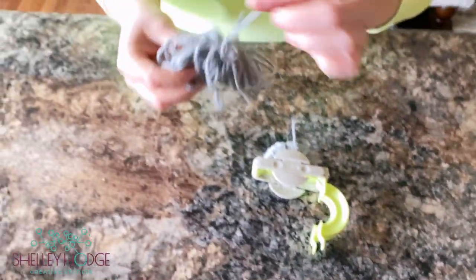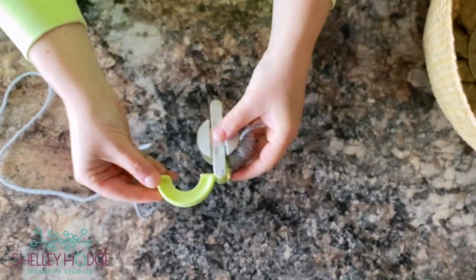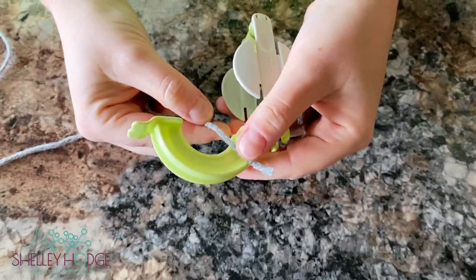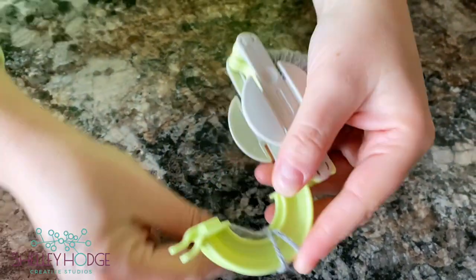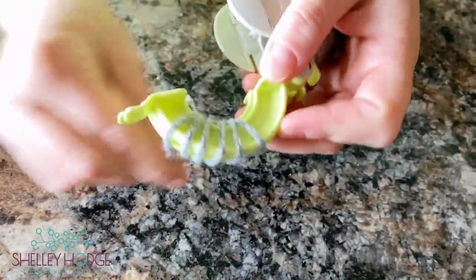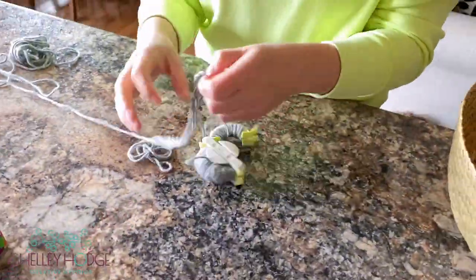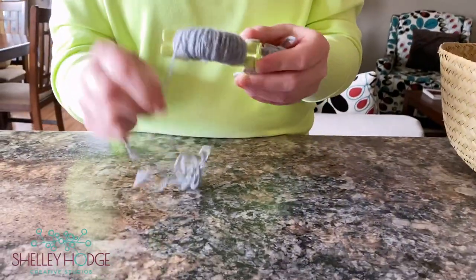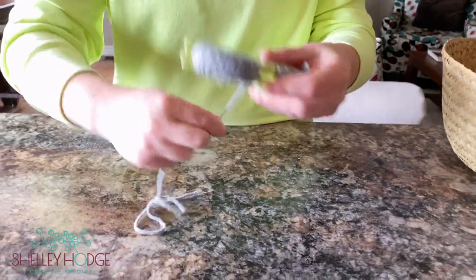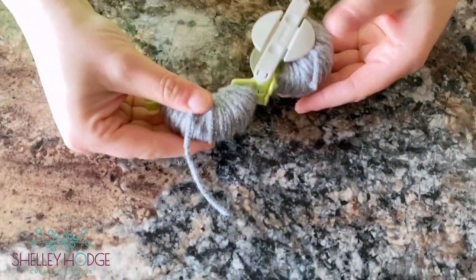Now you're going to start on the other side. Unravel your second wool ball and keep your string that it was tied together with. Use your thumb to hold down the wool, overlap it just a little bit to secure it, then keep going — make sure your two pieces stay together evenly. You just keep winding until you get a nice solid arc of wool. Now close up your pom-pom maker.